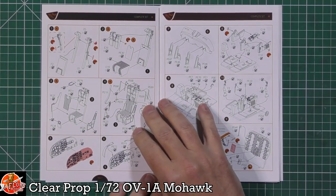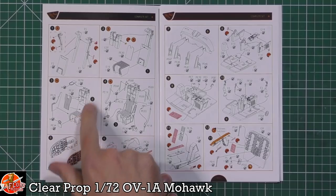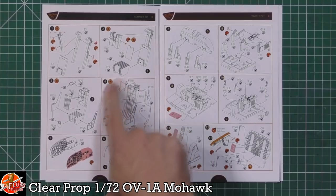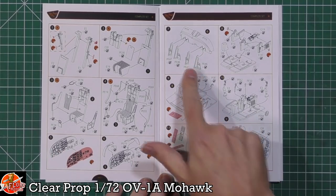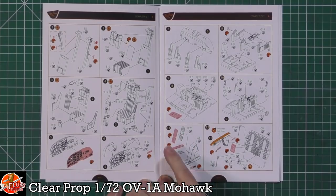Straight into the instructions, we've got the seat going together and the backs of the seats. We've got photo etch making up a lot of the detail - cushions, ejection handles, and all the harnesses. There's a lot of detail going around in these little seats. Then we've got more for the instrument panel - some photo etch as well as a decal going onto the front. There's tons of photo etch around the actual cockpit area, with an option of using photo etch as well as decal on the photo etch part.